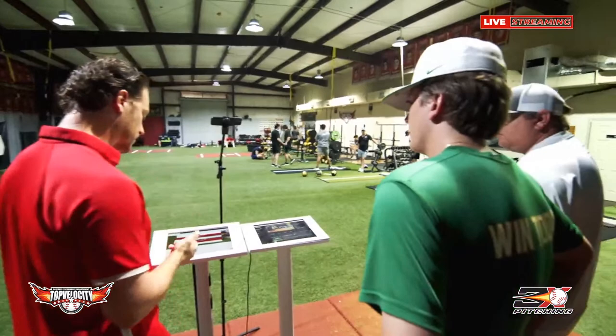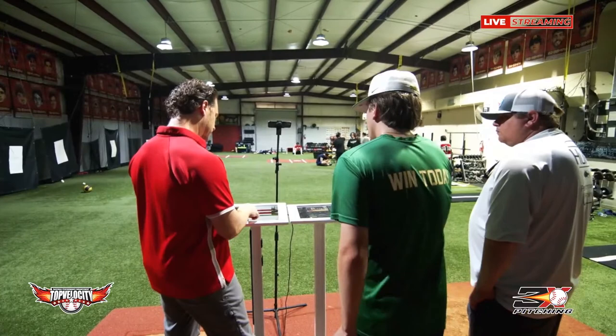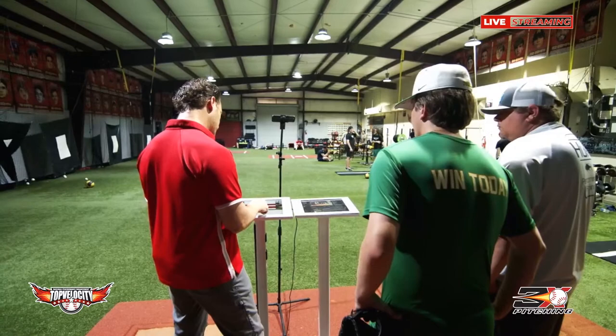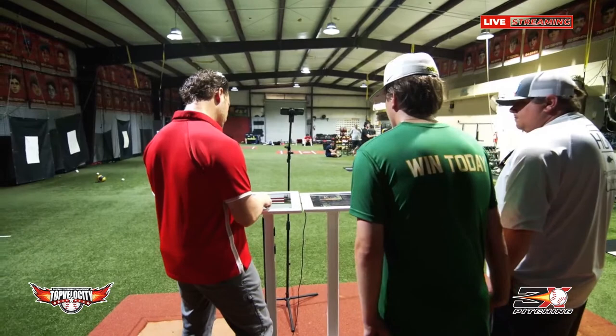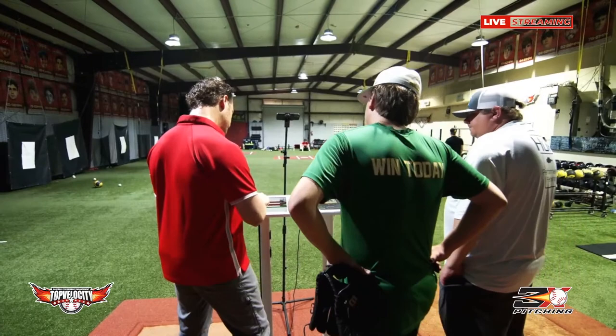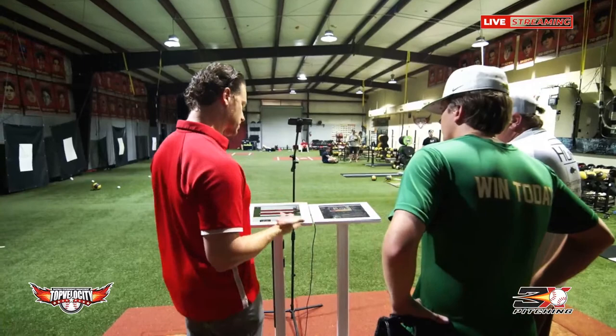Your body weight — how old are you? You're 17. Your body weight's slightly low average, but your verts are poor. Your 10 yards is slow, your rotational speed is below average. Broad jumps are definitely way below average. Your lateral to broad differences aren't too bad, which is good, but you're definitely just lacking in power. Rotational speeds are below average.